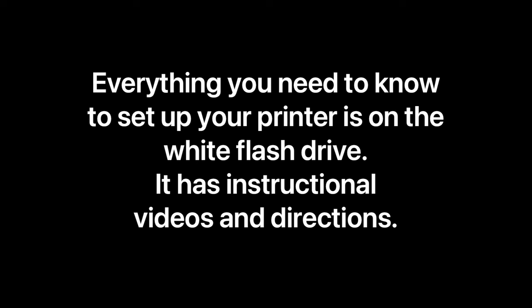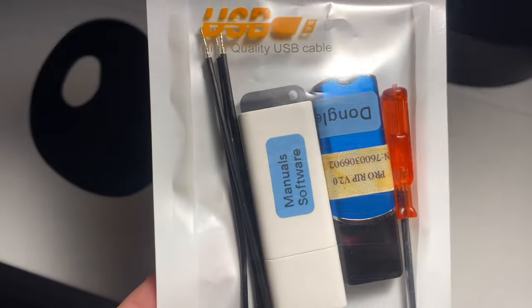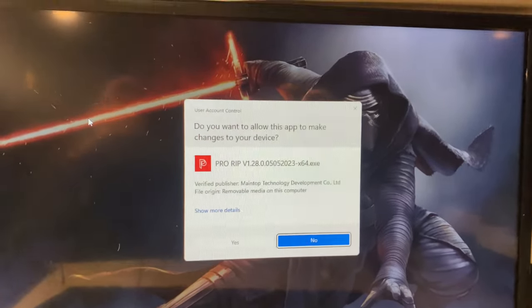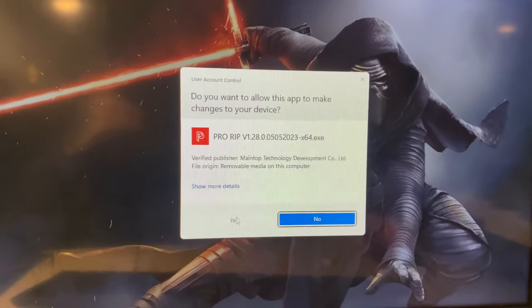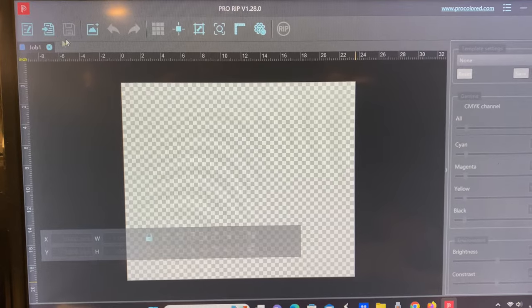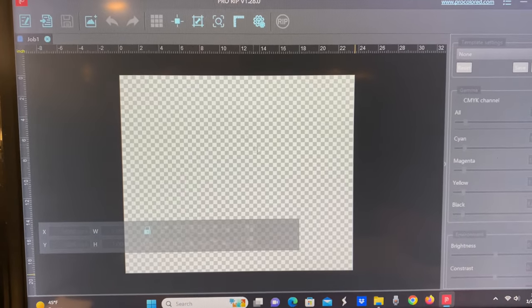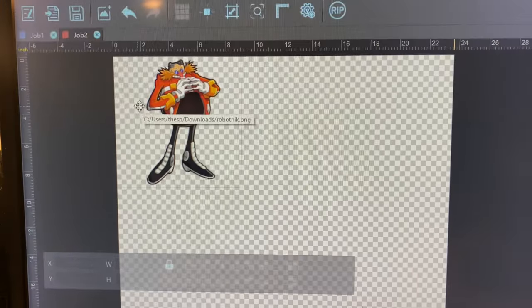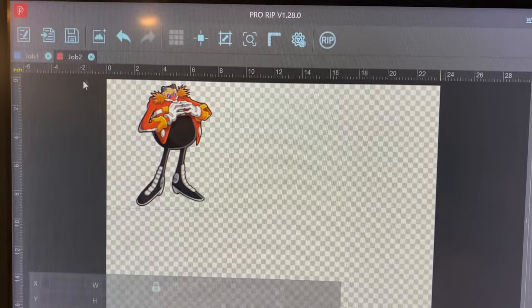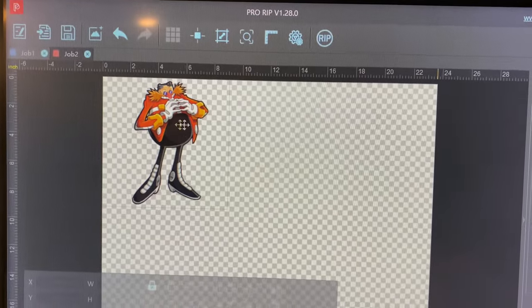The flash drive will tell you how to do all of this — there are tutorials on there that walk you through all of it, so I'm not going to show all of that here. Just know that you can find all of that on the drive. You need to take that white flash drive and put it into a USB slot on your computer. You also need to plug in the blue one — that's the dongle — and also take the cord, plug it into the back of the printer, and plug that into a USB port as well. You're going to download the RIP software. This is the interface here, and then you just upload your images.